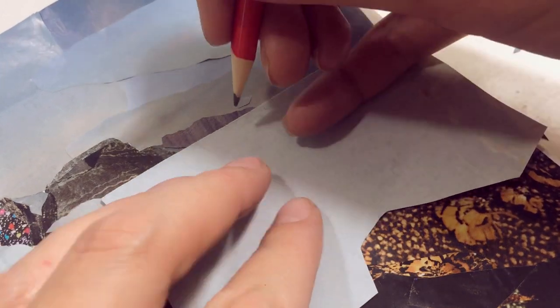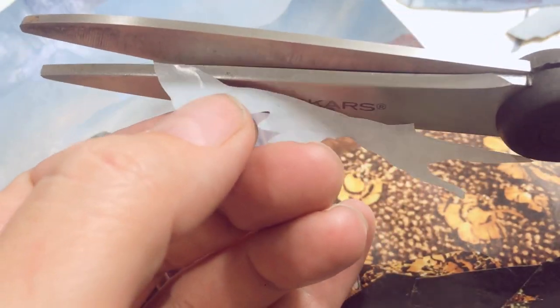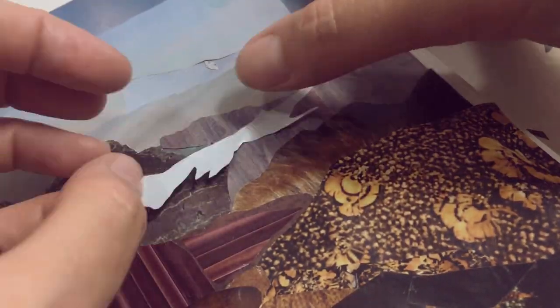Then I used this marble stone for the Muir Snowfield, named after John Muir who climbed the summit of Rainier in 1888. This is the main place climbers start from when attempting to reach the summit.